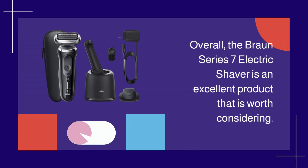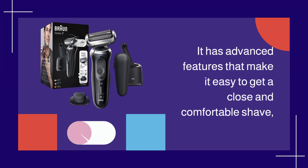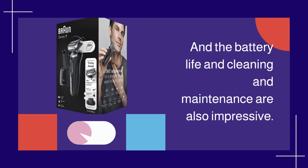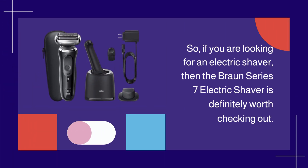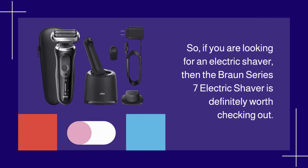Overall, the Braun Series 7 Electric Shaver is an excellent product that is worth considering. It has advanced features that make it easy to get a close and comfortable shave, and the battery life and cleaning and maintenance are also impressive. So, if you are looking for an electric shaver, then the Braun Series 7 Electric Shaver is definitely worth checking out.